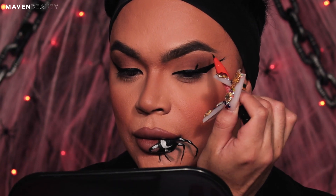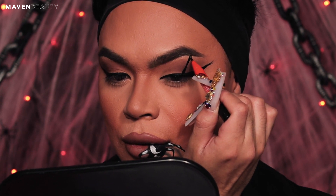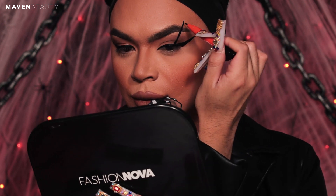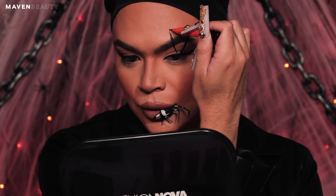With the same liner, you are going to start creating legs. Starting from the center of your lid, draw a line straight through your brow and angle it at the end like we did on the mouth. Don't be scared of the lines — they don't have to be perfect. We will set and blend later to add dimension. Repeat the step of drawing legs from the liner through the brow four times.